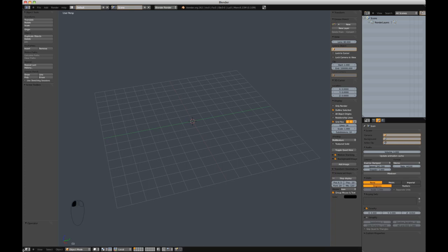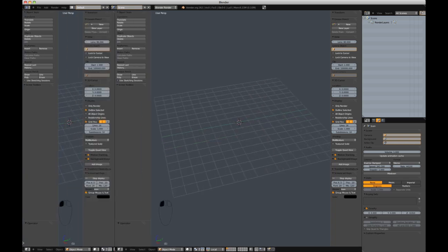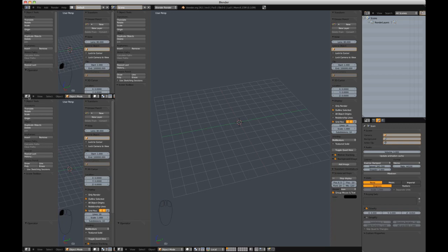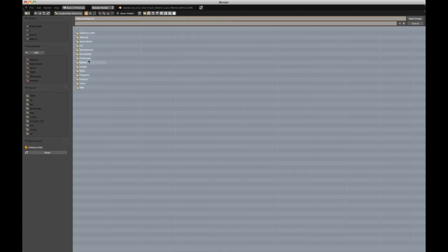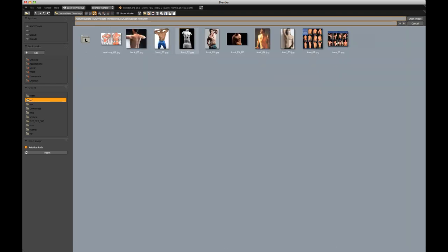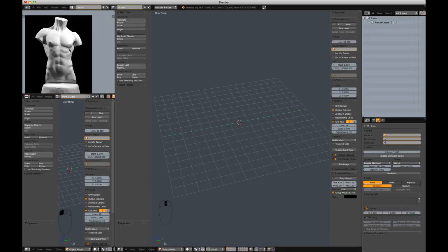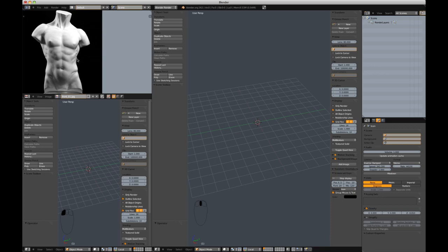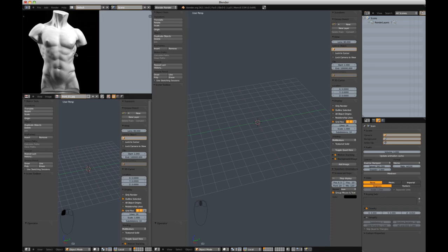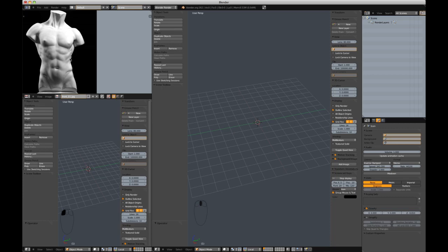I'm going to get started by setting up my UI, which will allow me to view several reference images while I'm sculpting. I'm going to split it a couple times, then go to the UV image editor and open my first reference image. This first image is what we're going to shoot for — a sort of David-esque marble sculpted torso without any arms, head, or legs. It should be a good exercise in sculpting by itself, no retopology or anything.